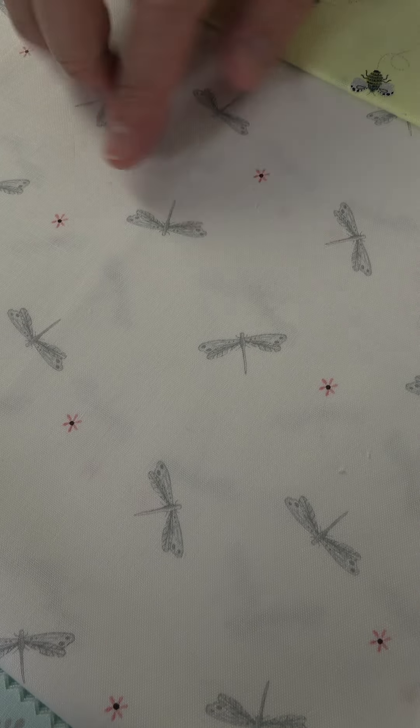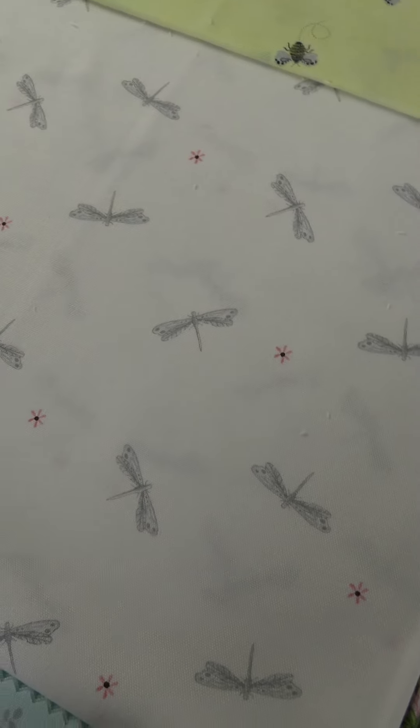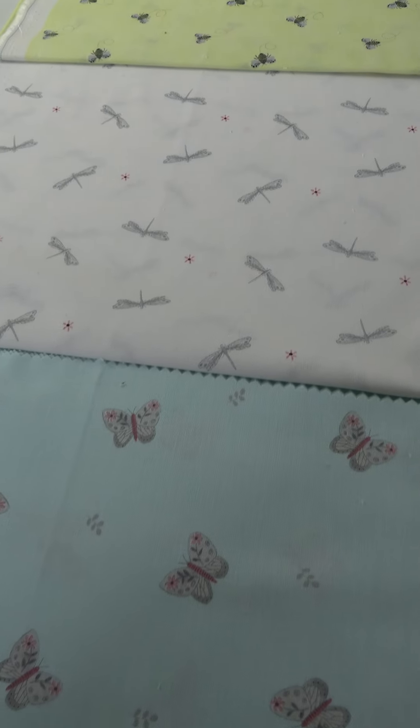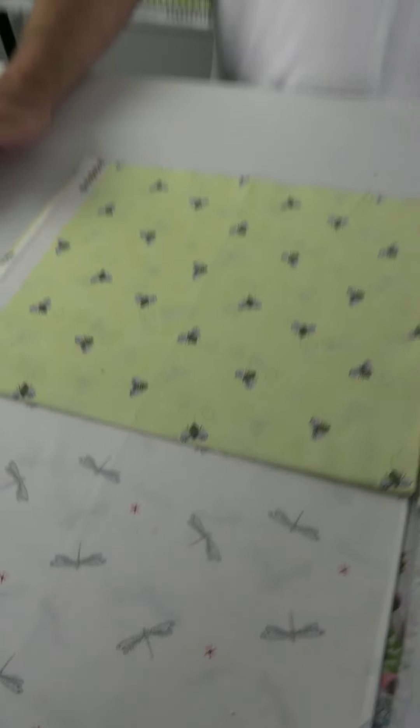We finished off with some low-volume prints — a beautiful butterfly with just a small leaf, and then the dragonfly with a tiny little flower, really beautiful and elegant. The fabric feels awesome. We finish it off with a yellow-ground bee print, low volume, not overloaded or saturated with designs. That is Folk Garden by ColourPop Studio.